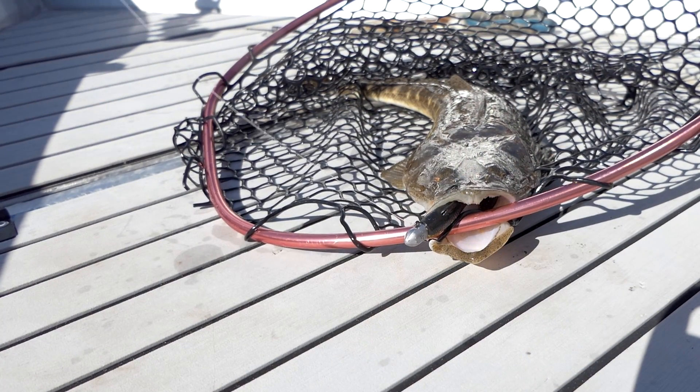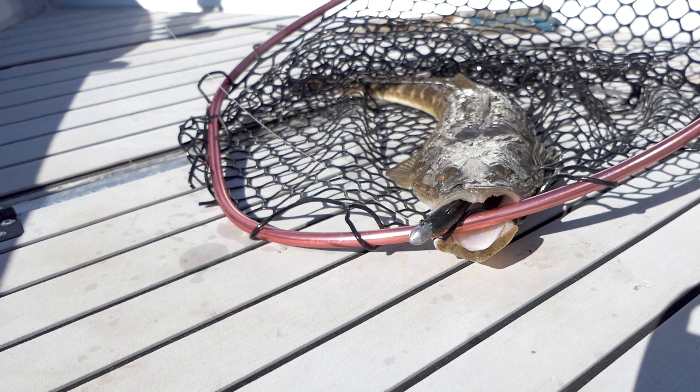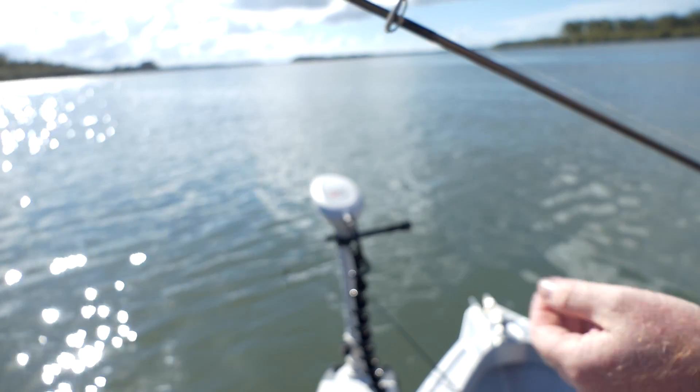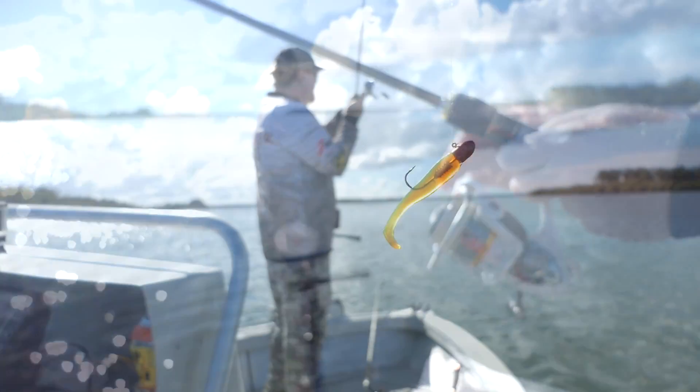Hey folks, Justin from Tackle Tactics. I just want to talk you through one of my favorite target species, the humble flathead. It's a great target species for those wanting to get into soft plastics because they're easily accessible, they love eating lures, and they're not bad on the chew either if you want to take a couple home with you.